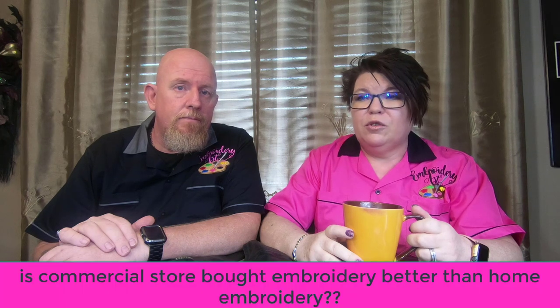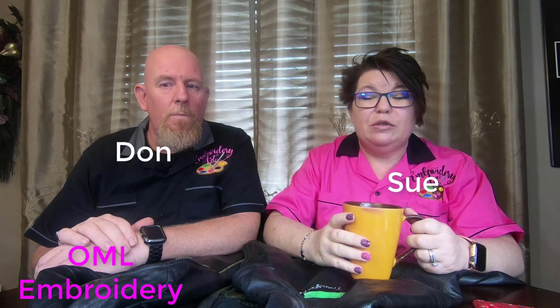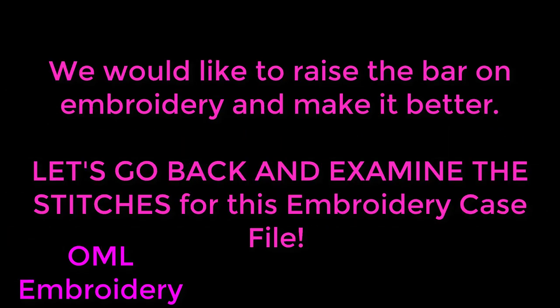Welcome everyone to the Embroidery Case Files, where we answer the question: is commercial store-bought embroidery better than home embroidery? My name is Sue and this is Dawn. The Embroidery Case Files is meant to be educational only. We want to show commercial errors in embroidery, how much people pay for these errors, and how much you can improve your embroidery skills by not making them. We would like to raise the bar on embroidery and make it better.